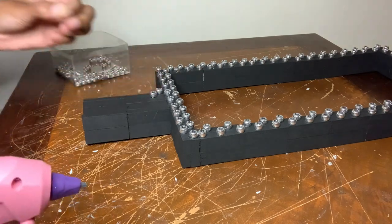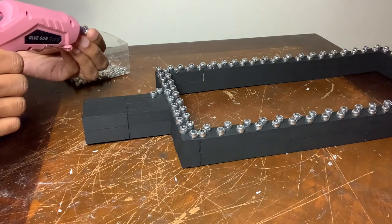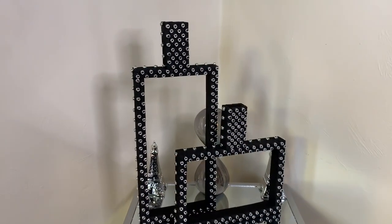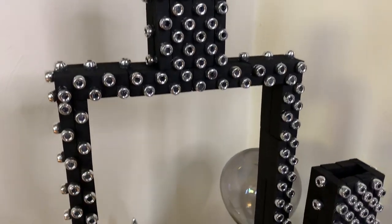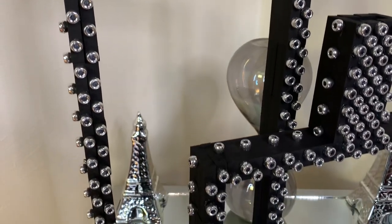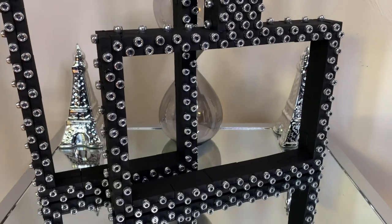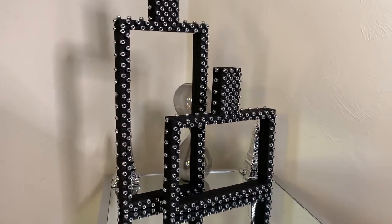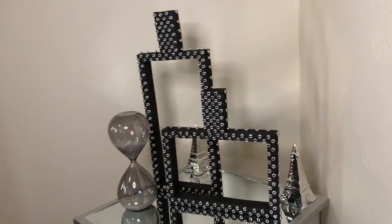Once I was done gluing all the beads on, I removed any excess glue strings and then I had something that looked like this. Of course, these vases are not the exact same as the inspiration picture because they're not as thick. I added my own twist by using the pony beads. I used 88 wood blocks for vase number one and 94 wood blocks for vase number two.